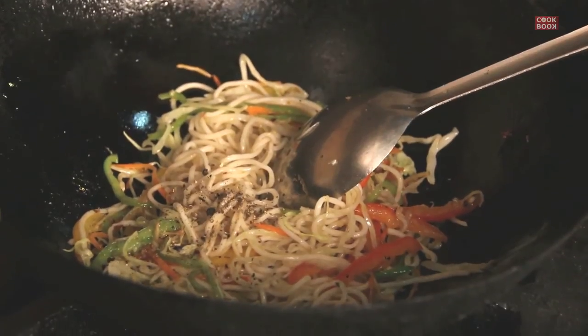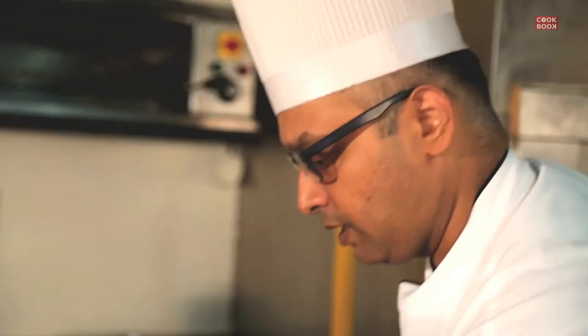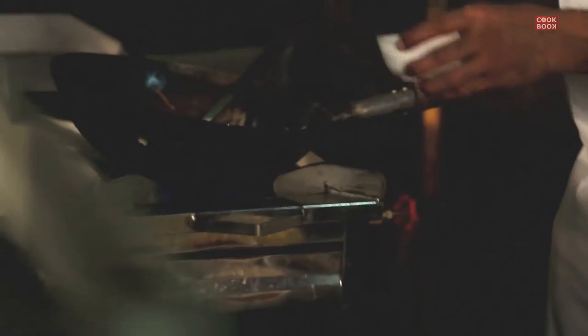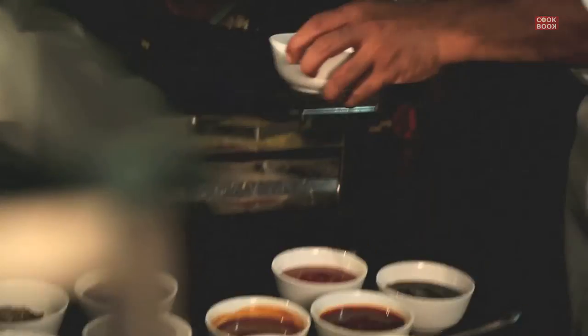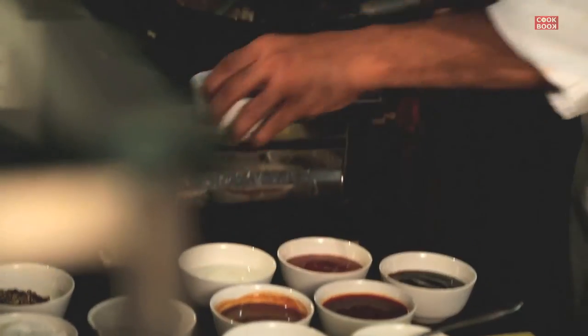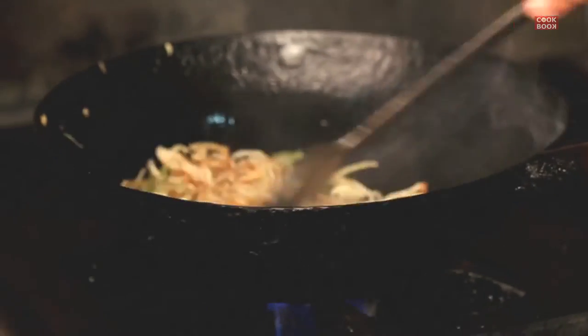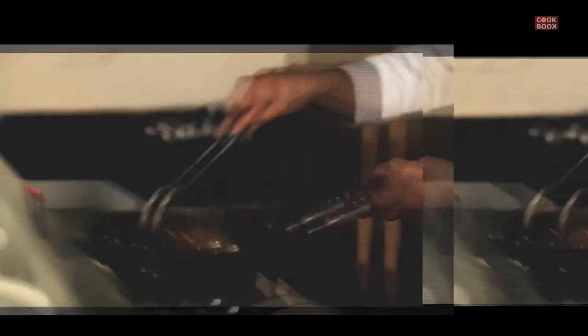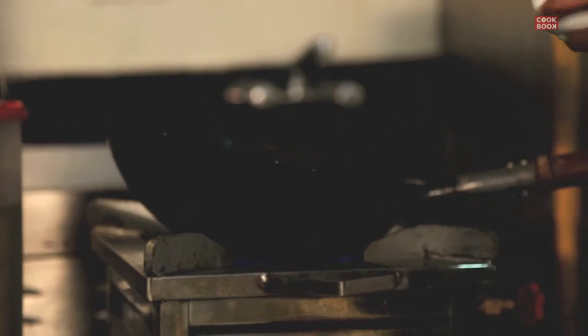Add a little bit of crushed black pepper, a little salt, a little bit of aromat, a dash of vinegar, and a dash of soya. This is more or less your vegetable haka noodles done at this point.